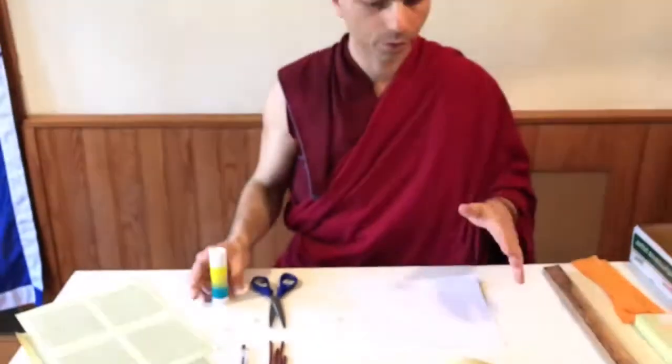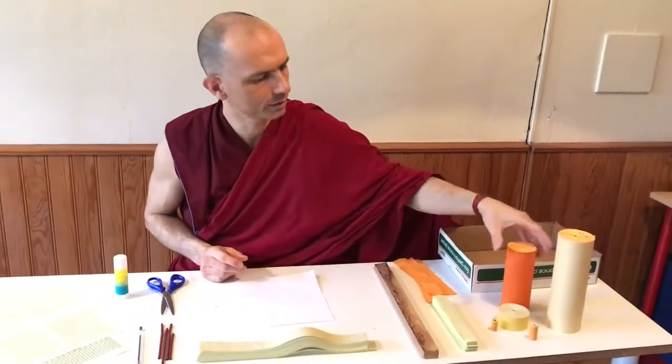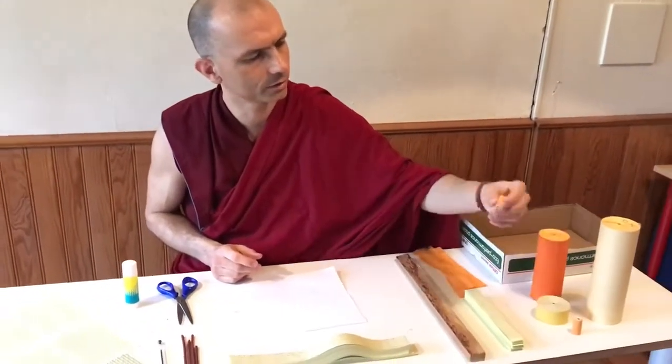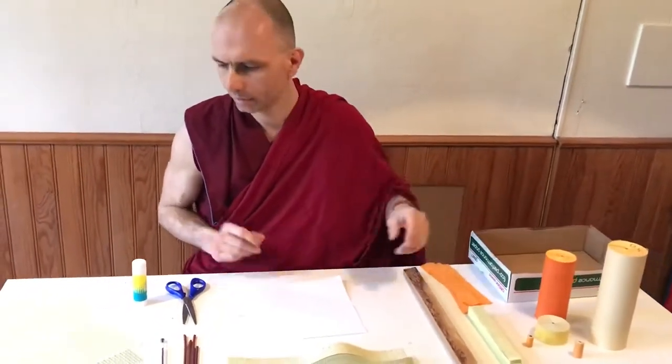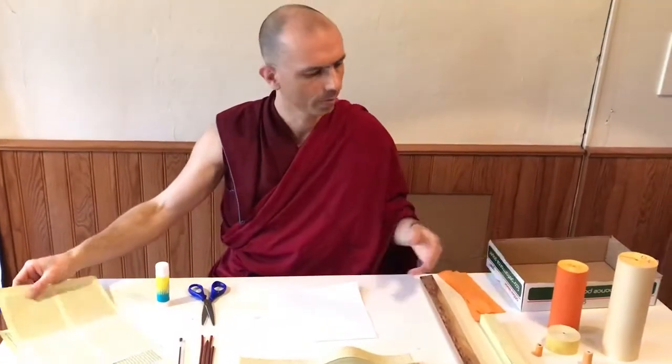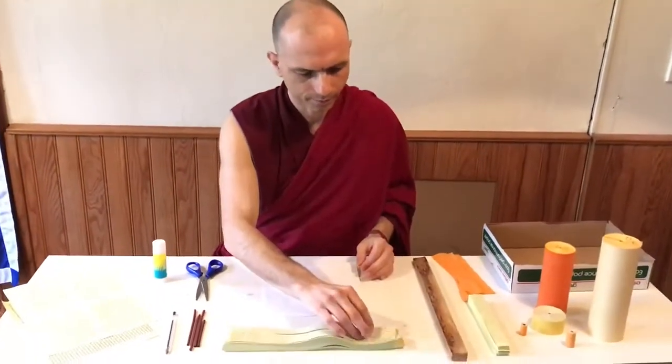That's how you prepare the mantras nicely in strips — the size you need. Sometimes you need bigger mantras, or even tiny ones for tzatzas or smaller statues. You can roll the whole A4 sheet if you want, or if you need smaller you cut accordingly.